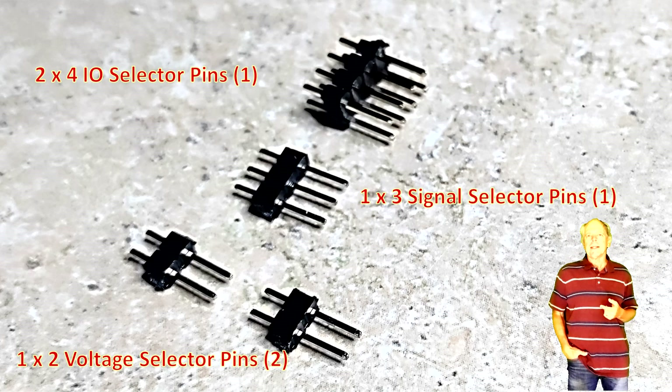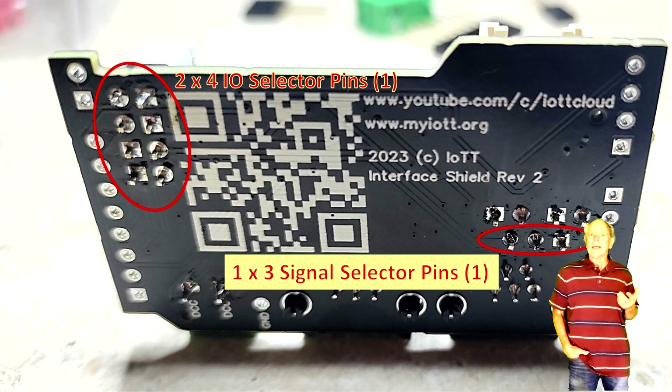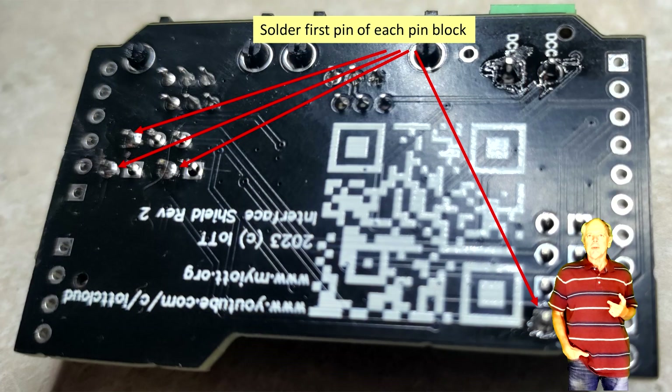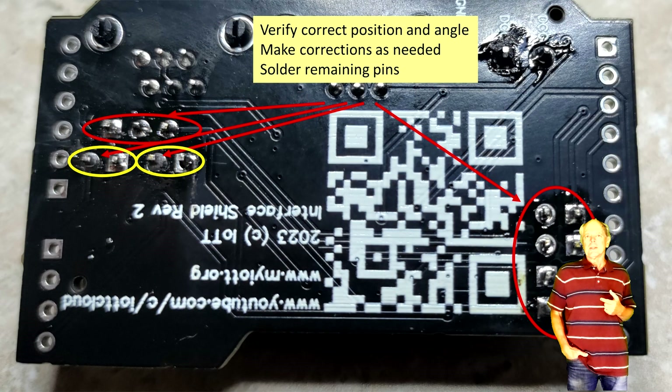Then place the configuration pin headers on the PCB: one 2x4 pins for the IO selection, one 1x3 pins for the signal selection for the IoTT stick, and two 1x2 pins — one for the voltage selection and the other to feed VIN to the LocoNet interface to make it act as LocoNet master. Place the pin headers in the correct location and put something flat on top so that you can turn it around and place it on the desk. I usually use a piece of plywood or something similar. Then solder one pin of each pin header. Turn the board and inspect the position of each pin header, making necessary adjustments if they are not fully inserted or not at the correct angle. Again, if only one pin is soldered, this is easy to do.